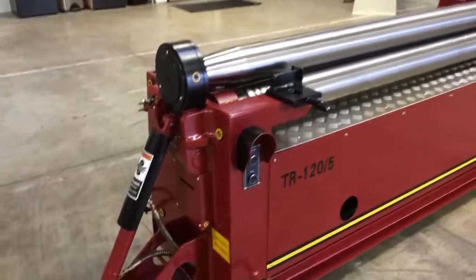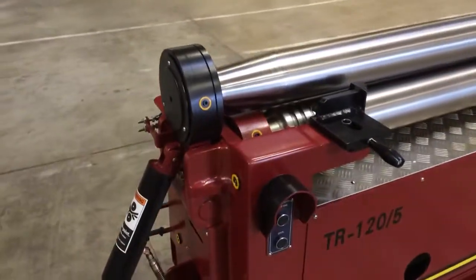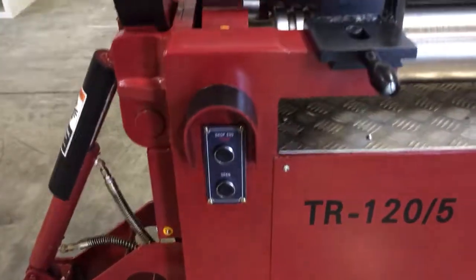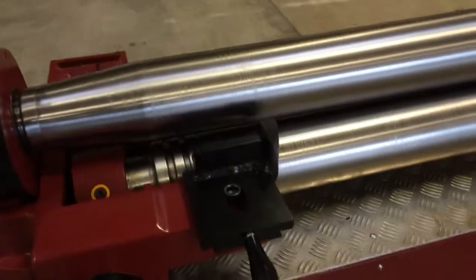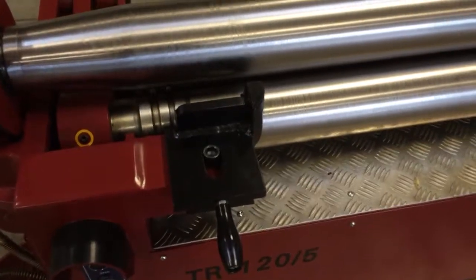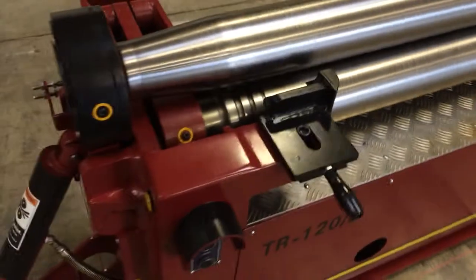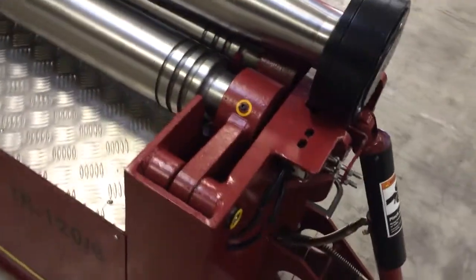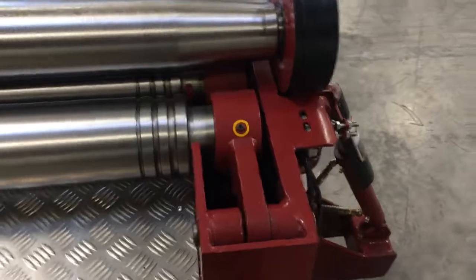Some standard features include the hydraulic drop end with push-button controls. The 3 rolls all feature integrated cone bending attachments, as well as grooves in the rolls for three different sizes of solid round bar.